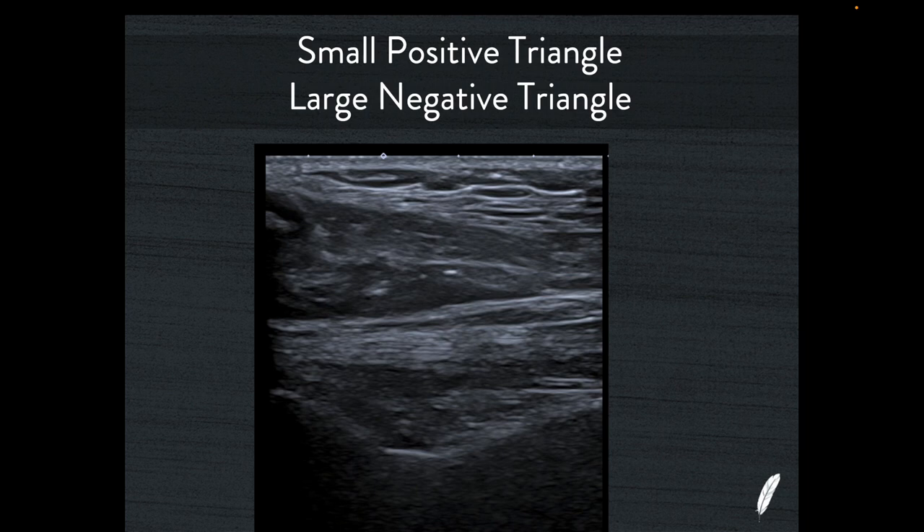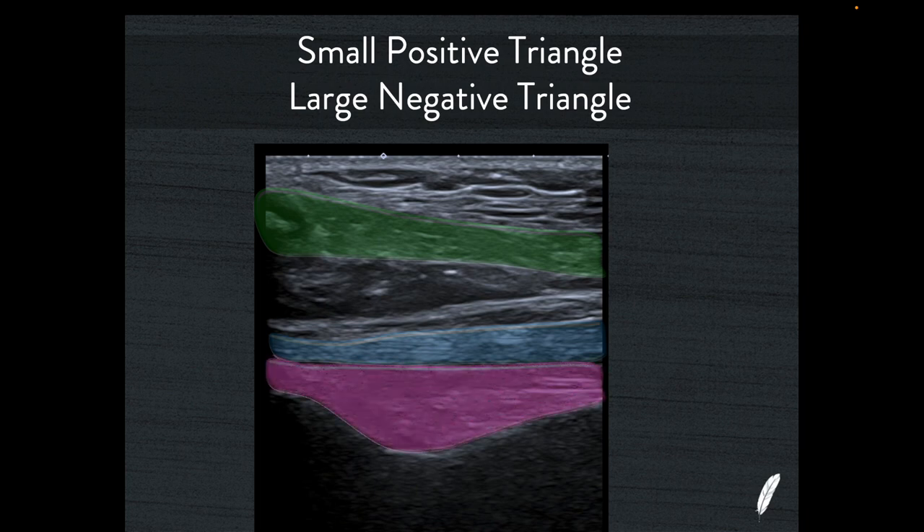Looking at this patient, you can see a similar pattern. Here's the trapezius muscle, here's the central tendon of supraspinatus, here's a strong positive muscle belly heading the correct direction, but there's a very small muscle belly on top and a large negative triangle heading the incorrect direction — and this is all fat. This can't be muscle because it can't be triangular heading that direction. The muscles are going to be triangular with their apex towards the tip of the acromion. So this person doesn't quite have as severe atrophy as the last patient, but they certainly have significant atrophy change.